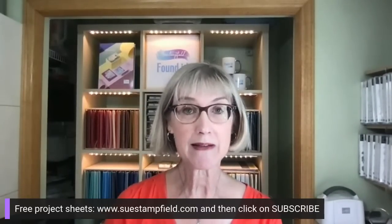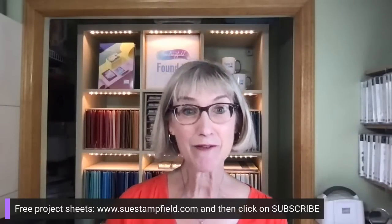Thanks so much for hanging out with me tonight! I'm looking forward to seeing your feedback on which card version you liked better. If you're in my Sue Stampfield Facebook group, I'll be posting photos tomorrow morning. Don't forget — for free project sheets in your inbox, go to SueStampfield.com and click Subscribe. You'll get a confirmation email and then a welcome email with a couple of free project sheets to get you started. Take care everyone, have a great night — I'll be back Tuesday night at 7:30 Central. Bye bye!